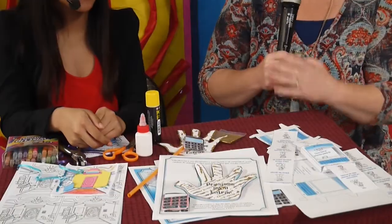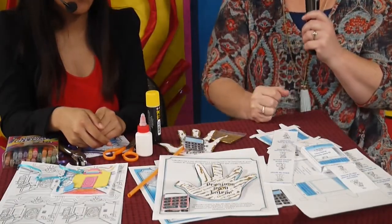Welcome to another video on Time Machine! We're very excited to dive into crafts for your class, whether it be a Sunday school, a midweek club, or any children's ministry. This is fun crafts for your children's ministry.